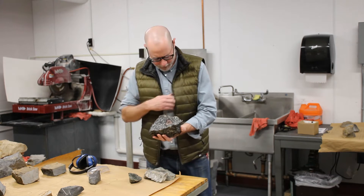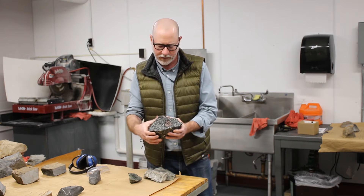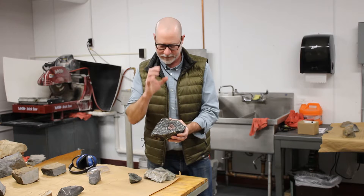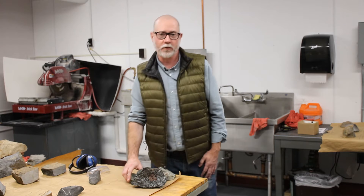So we collected this rock and do our initial investigations on it. But we want to really look closely — we want to see the microscopic relationships between the minerals. We then cut this rock and make a thin section out of it. So we're going to do that today.